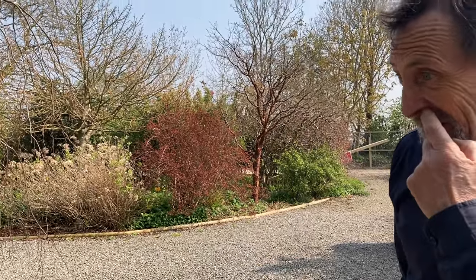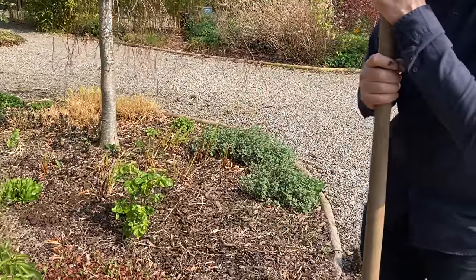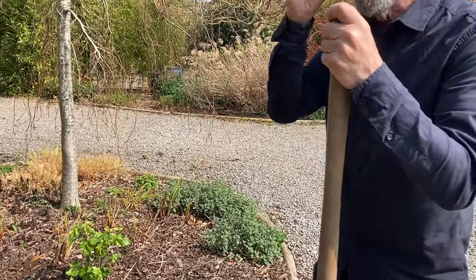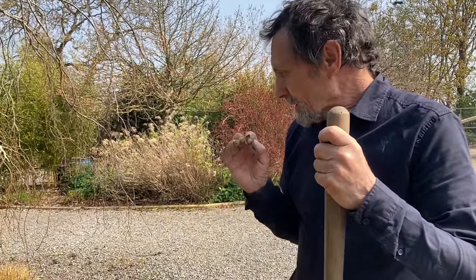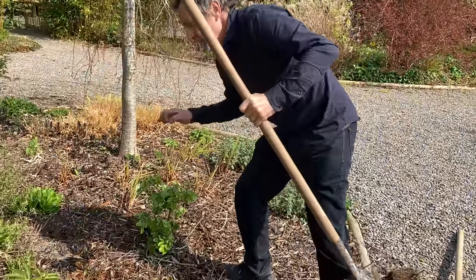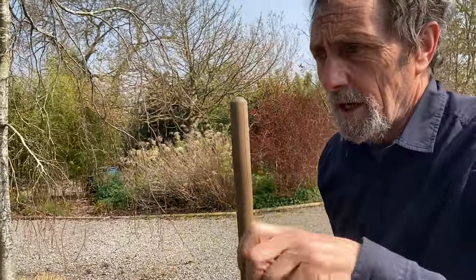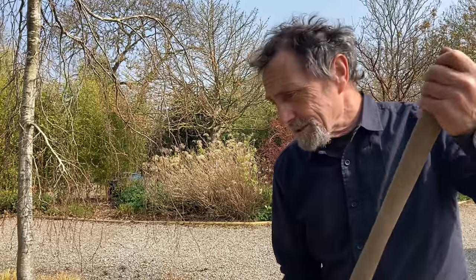I'm a professional gardener, and the thing hardwired into my mind above everything else is: water that bloody rose. Immediately — that was the most important thing, to get water on that rose, and then come along tomorrow and water it again. If it starts to droop a bit, nip the young growth from the top — that takes the pressure off the roots. That wants to be watered within the next five minutes. Okay, that's it — thanks for watching.